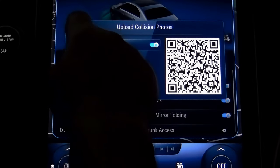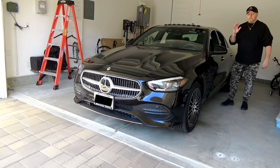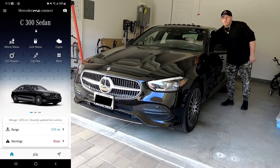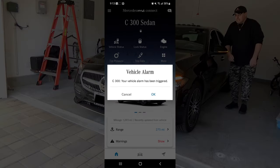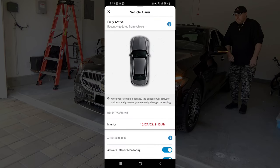Let's exit from here and let me show you how it works. First, let's test the interior motion sensor by making some movements. The sensor does not react for about 10 seconds to ensure no false alarm. Once the alarm goes off, you immediately get a notification on your cell phone: 'The vehicle alarm has been triggered.' As you can see, the security system is fully active, and below you can see the last warning — the interior alarm went off on this date at that time.